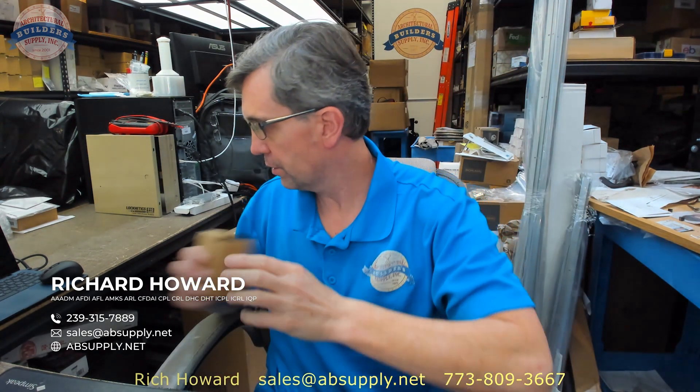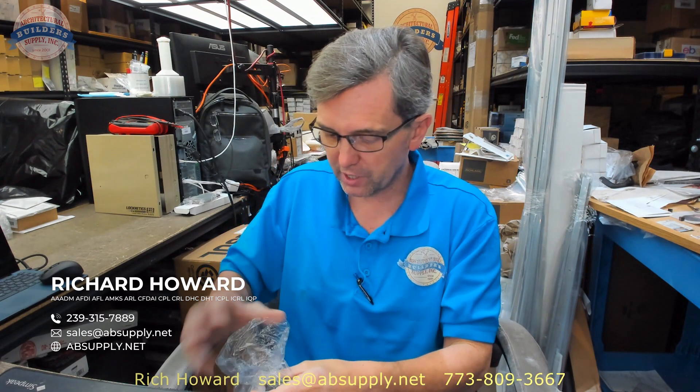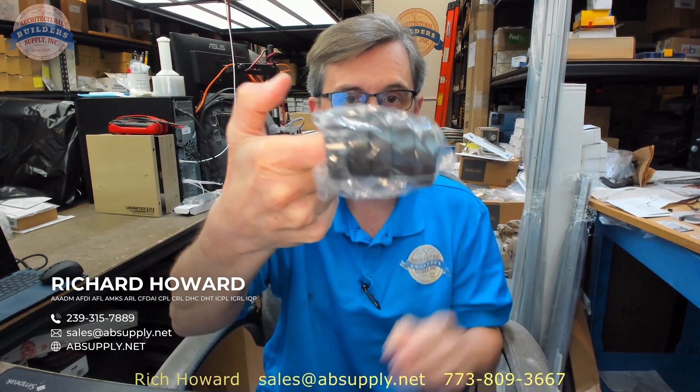Hello, my name is Rich Howard, owner of Architectural Builders Supply. This video is to bring you a closer look at the Major CGD-5 Cylinder Guard. This is actually a package of five cylinder guards, which is how these are sold from Major. That's what it looks like when it comes out of the box.